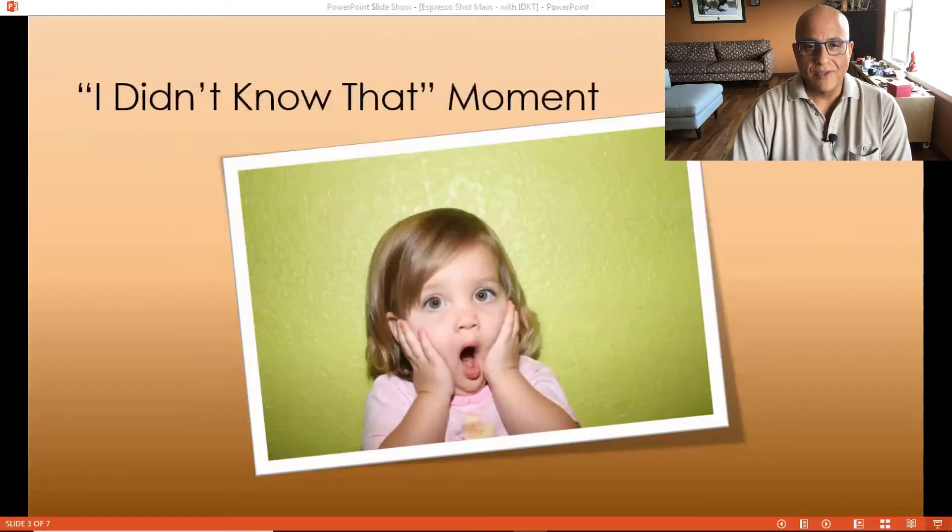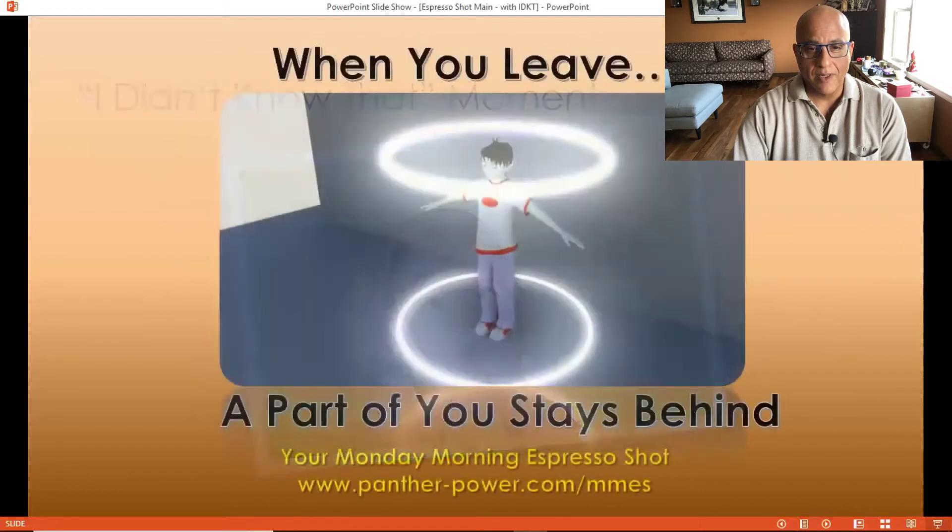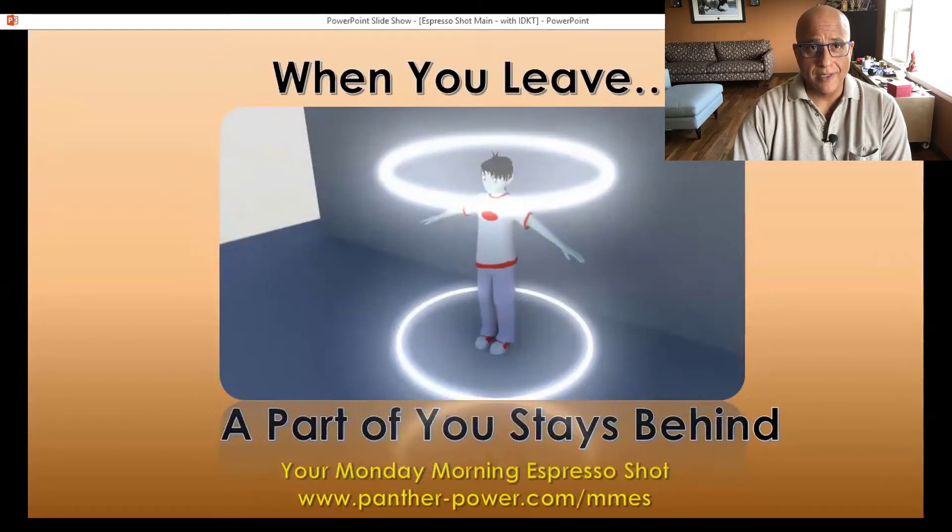I'd like to now share the 'I didn't know that' moment, which came from my participation at the Science and Spirituality Conference this past weekend. Let me share something I heard from one of the keynote speakers at the Science and Spirituality Conference — Dr. Joe Dispenza.